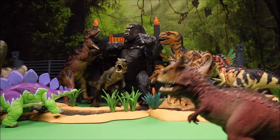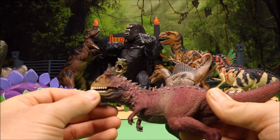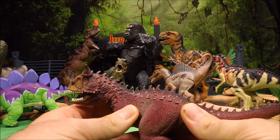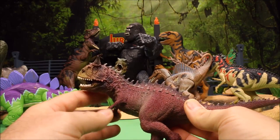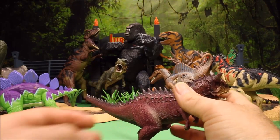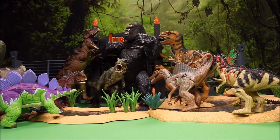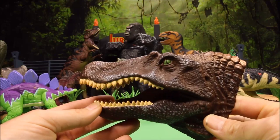Next we have an awesome Carnotaurus from Schleich. He opens and closes his mouth and has a really cool rubber texture feel to his entire body. The detail on this guy is astounding. A great Carnotaurus — we'll set him up here alongside the Bone Breaker.